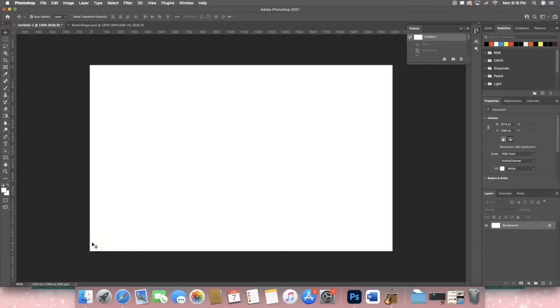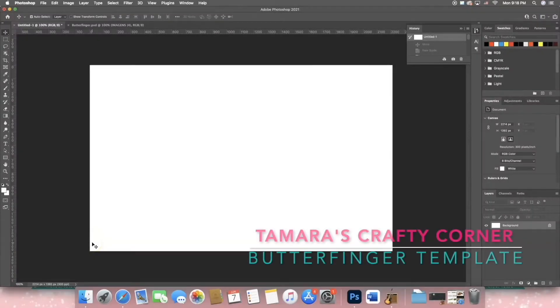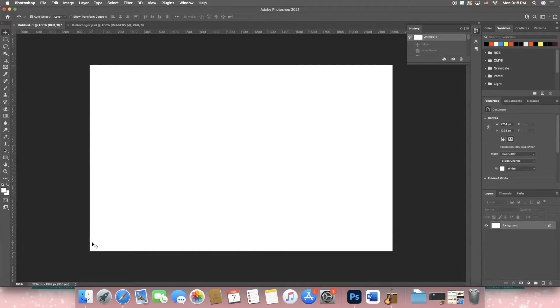Hello everyone and welcome back to Tamara's Crafty Corner. In today's video I'm going to show you how to make a custom Butterfinger wrapper using Photoshop.